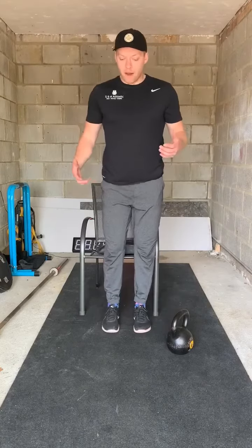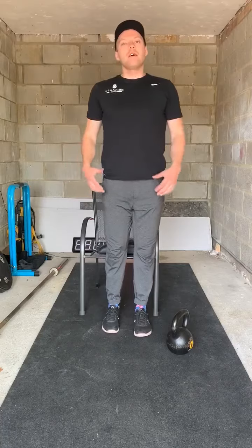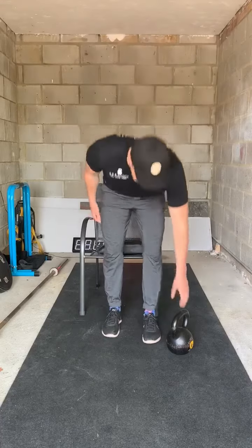We've got five by five per leg. We're going to set one leg up, lower down until we touch the mat and drive back up. Five reps on one leg, followed by five on the other. We can progress that by decreasing the height, or we can rack up a kettlebell.